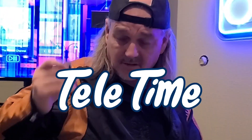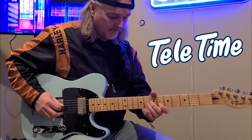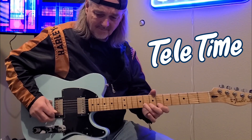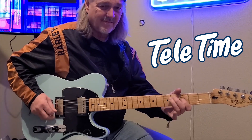You don't have to have pedals to change your tone. You can take your pick — I do this a lot myself — and play back here by your bridge, or your bridge pickup back here. Gives you a completely different tone.